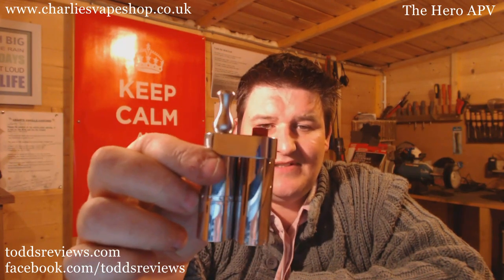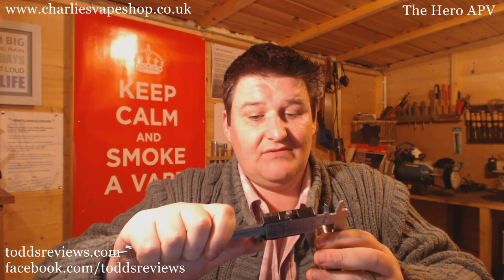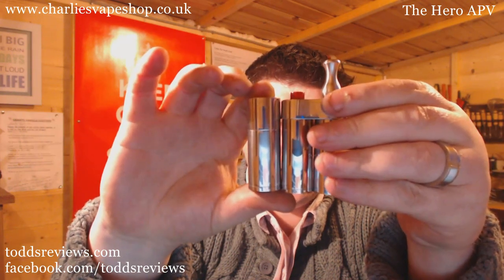I love the design of this, absolutely love it. It's totally tiny, it really is tiny. Width: 43.55 millimetres. Depth: 21 millimetres. Height, not including the firing button or drip tip: 62 millimetres. Here it is next to a Dingo — a Dingo is maybe the nemesis, the smallest 18350 you can get. So it's small, I mean it really is small.